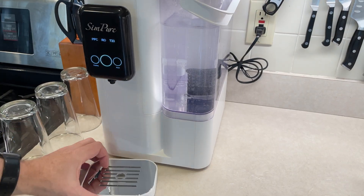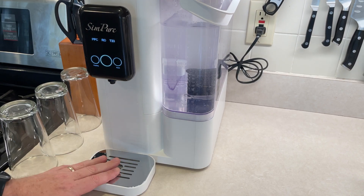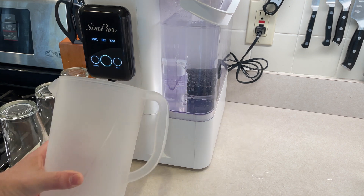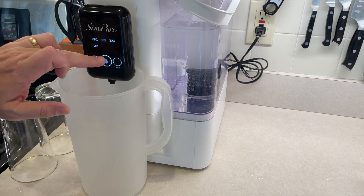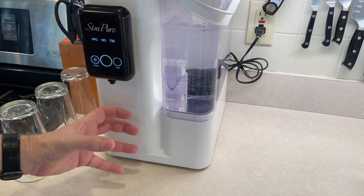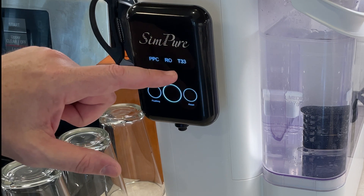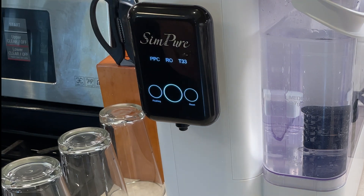You do have a little drainage tray which can be removed — there's a little magnet to make it stick there. If you don't want that, you can remove it, and you can actually fit a half-gallon container underneath and fill it up just like that. It does have some space back there, so bigger cups will all fit just fine. There are three different filters in here: PPC, RO, and a T33. All three of those filters are in the side.